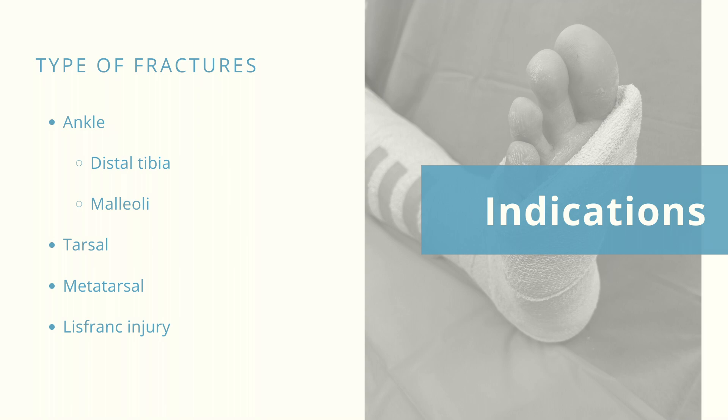Indications include ankle fractures such as distal tibia, malleoli fractures, tarsal and metatarsal fractures, and Lisfranc injury.